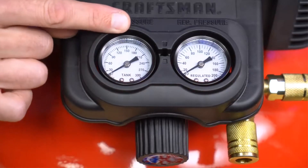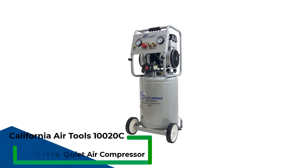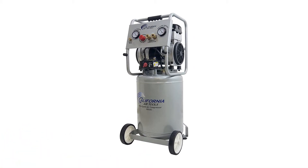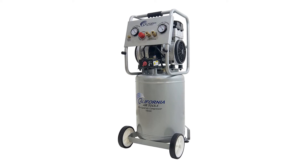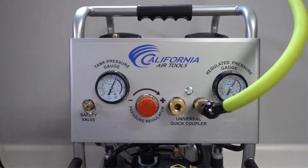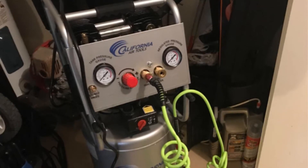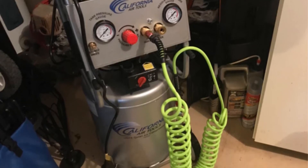Now let's get started. Number 1: California Air Tools 10020C Ultra Quiet Air Compressor. For people whose utmost preference is a quiet and easily portable compressor, the California Air Tools Steel Tank Air Compressor is incomparable for blowing out water lines. This 2 HP Peak Motor Air Compressor works like a charm, and is one of those compressors with a lower number of decibels — only 60 decibels, so you barely feel the noise.